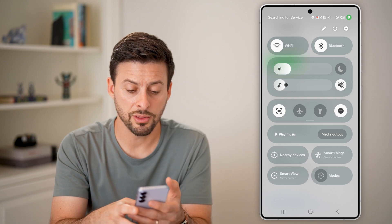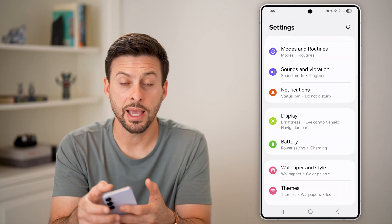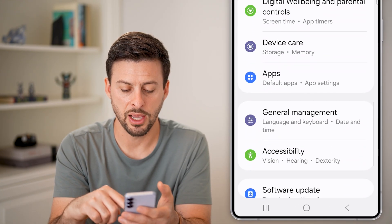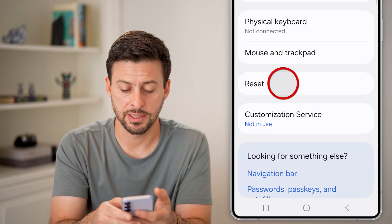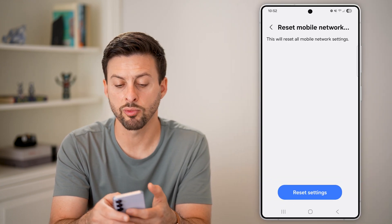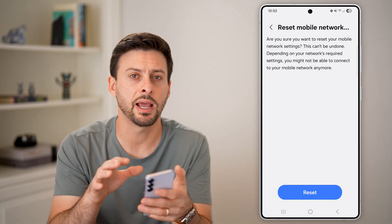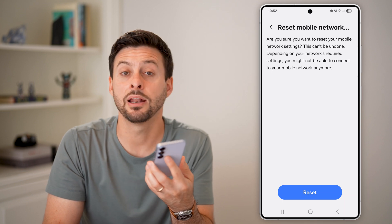Now, if any of these don't work, the last thing I would recommend doing is going into your settings again. We'll go back and reset the network settings. Scroll down until you find general management and tap on that. Scroll down until you get to reset and tap on that. Scroll down and you can see reset mobile network settings — tap on that. It says this will reset all your mobile network settings, just hit reset, enter in your pin, and hit continue and reset. This will reinitiate your connection to your mobile network and the hotspot should be working.